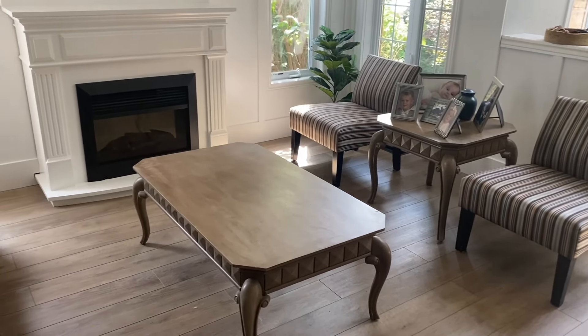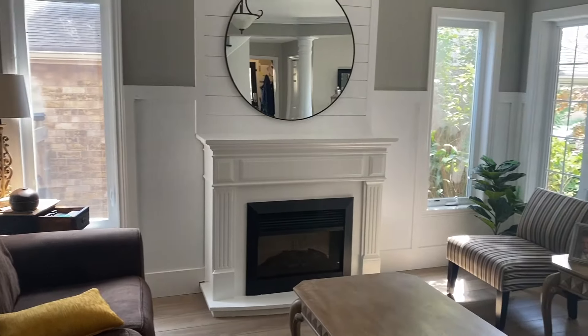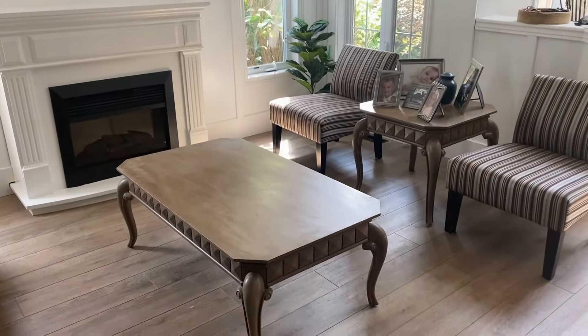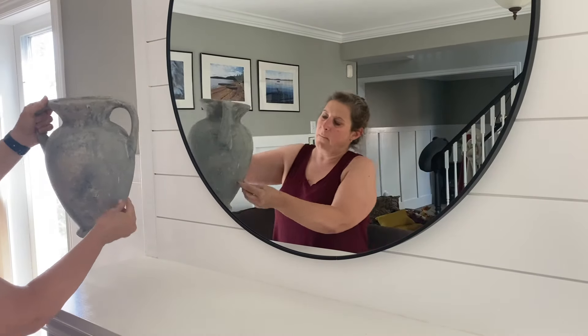I always like to start with a clean slate — sometimes I take you along as I clean before decorating — but this time I decided to just start decorating and leave the cleaning for another time.